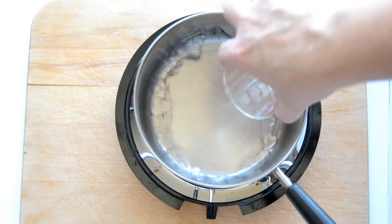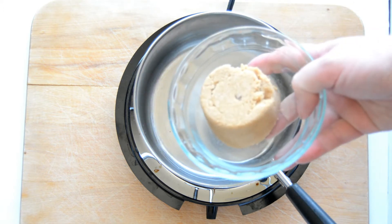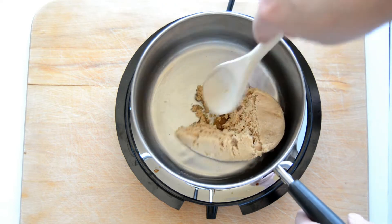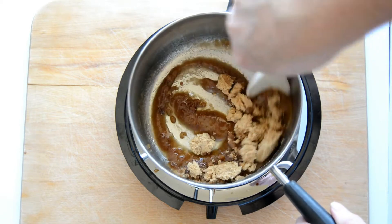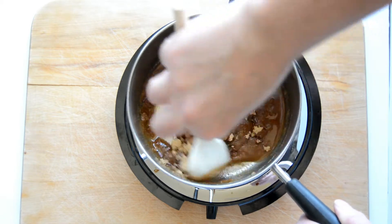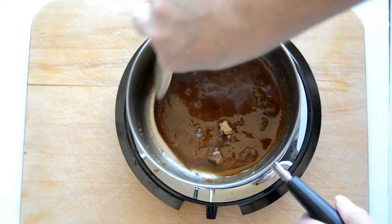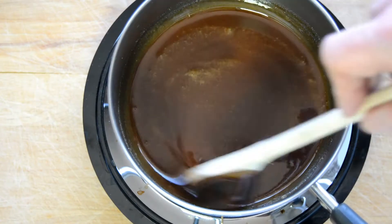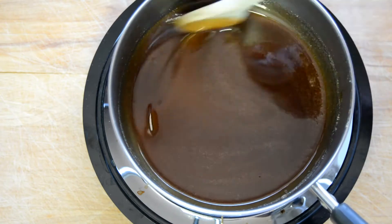The first thing we'll add is water, and our second ingredient for the caramel sauce will be brown sugar. We're going to put that in the pan over medium-high heat and stir to dissolve the sugar. Once the sugar is dissolved, we're just going to let it bubble and cook for about 8 to 10 minutes and then take it off the heat.